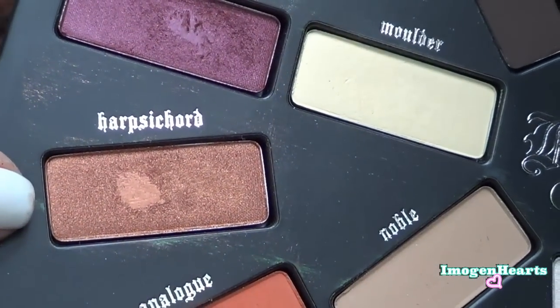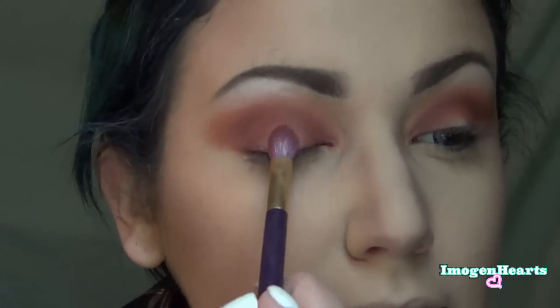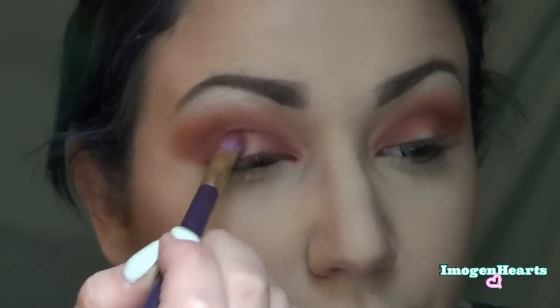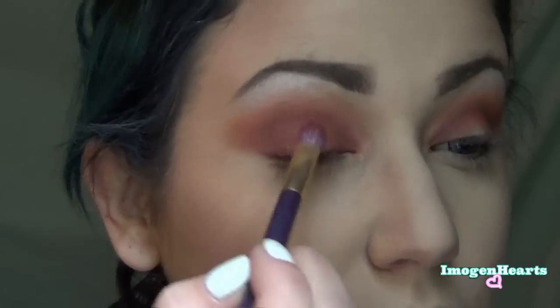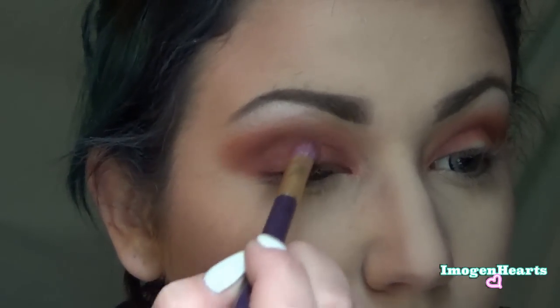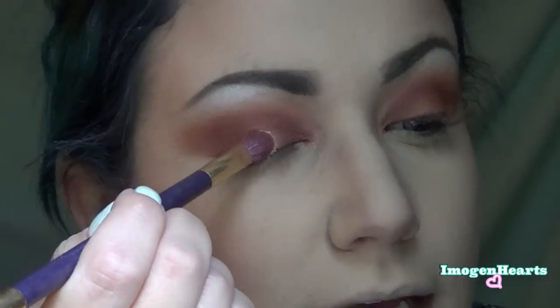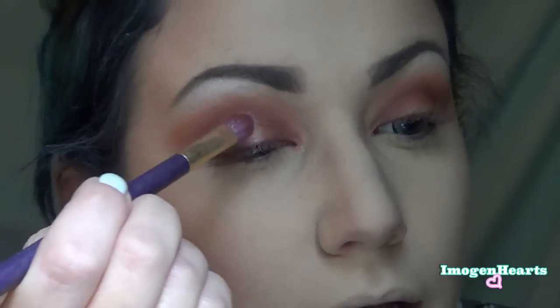Now I'm going to take Harpsichord, which is this rocking bronzed amazing color — definitely my favorite in the palette — and pop that right in the center of my lid where I left a little gap of space. To make that really pop, I'm going to take Skulls and pop it right over the top of that.